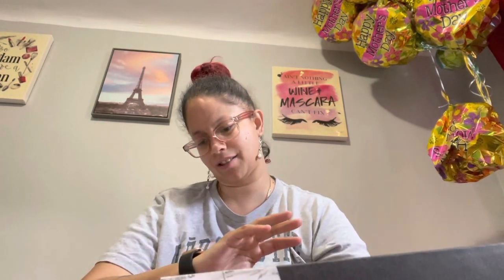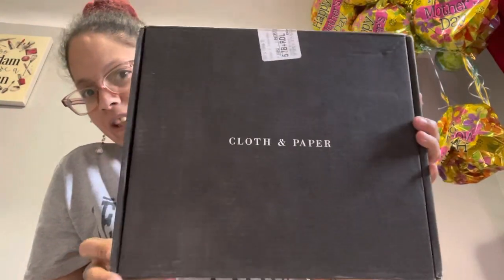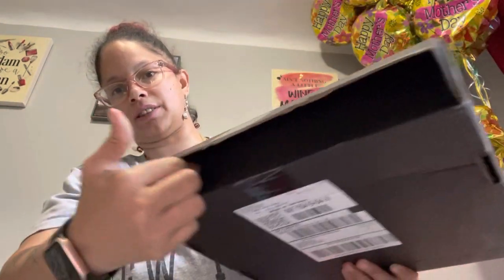Hey everyone! Welcome to Sparkle Beauty Plants. Today is July 28th, around 2 or 4 p.m. I received this box yesterday — yesterday was a busy day. So today I'm going to show you guys what came in this box. I haven't looked inside but I did cut the slit here.